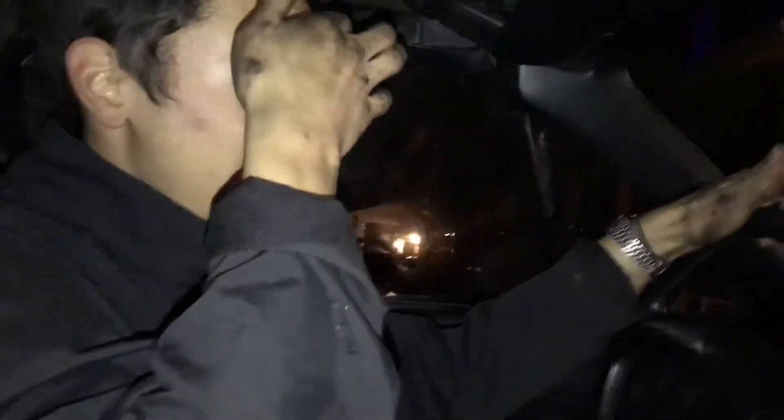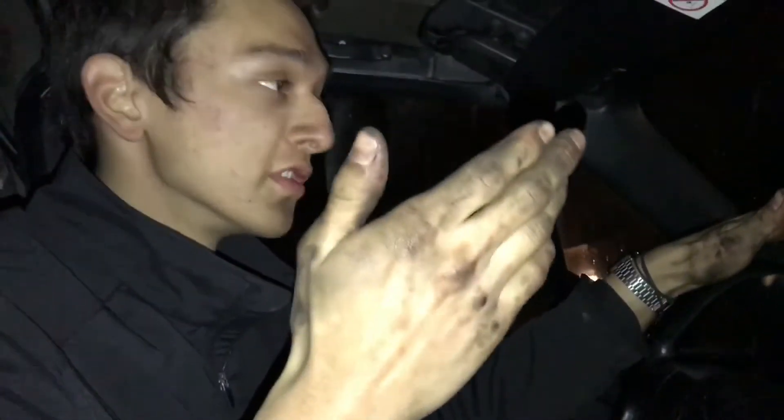Alright, it goes into gear. Oh bro, it worked! This is new to me. Before, when I drove the car, the clutch — you could be stopped in first gear with the clutch out and it wouldn't stall because the clutch was shot. But just now it's grabbing out here. It worked! I've never driven this car like this. This is insane.